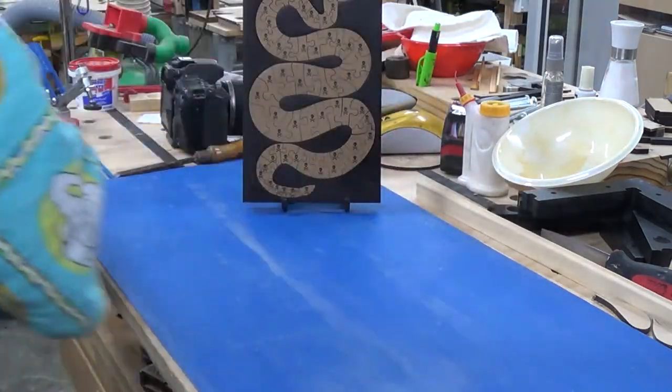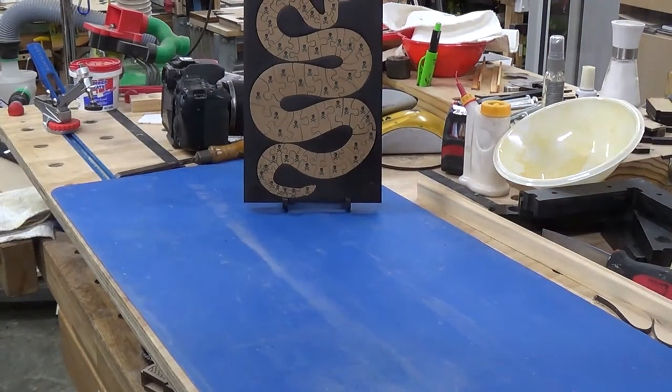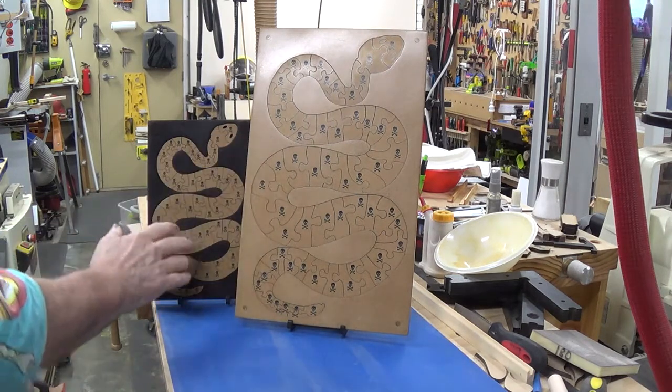I've also made a bigger one. You can see it next to the smaller one — it's probably about twice the size, exactly the same proportions. I haven't bothered to colour the border on this one. I'm in two minds whether I should have coloured it black like the smaller one.